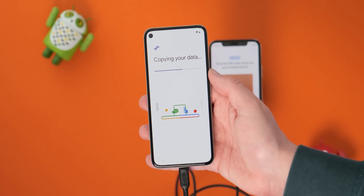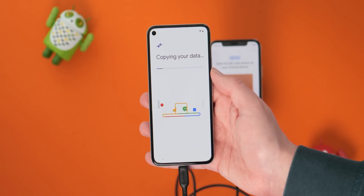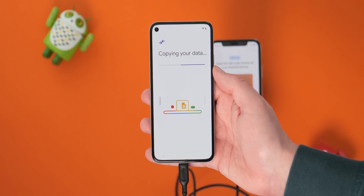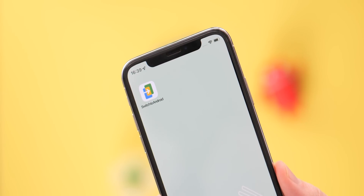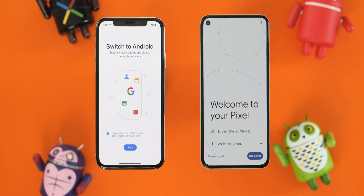Since Android 12, you've been able to quickly sync all of your important data from an old iPhone or iOS device to a new Google Pixel or Android phone via cable. Switch to Android is now a great option for those lacking a cable, and because it's available, here's just how to use it.